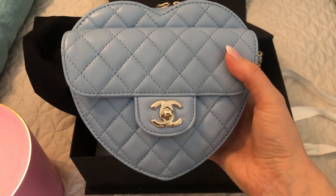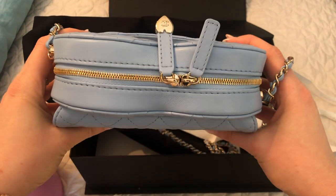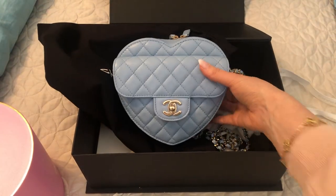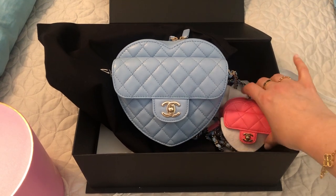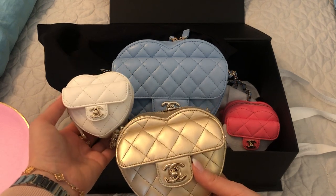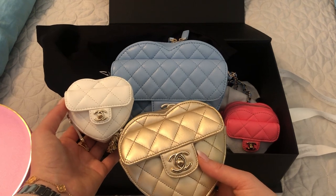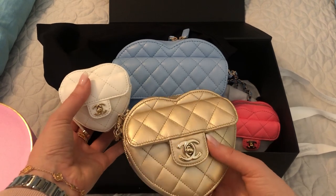I'm really happy that I was able to get the blue — I did not expect it. So those are the two new heart items that I recently purchased, and these are the two that I got more at the beginning of this 22S season. So that's my little heart collection. I love them — they just make me happy, they're so cute. Everybody has their own opinions on these, but I love them.